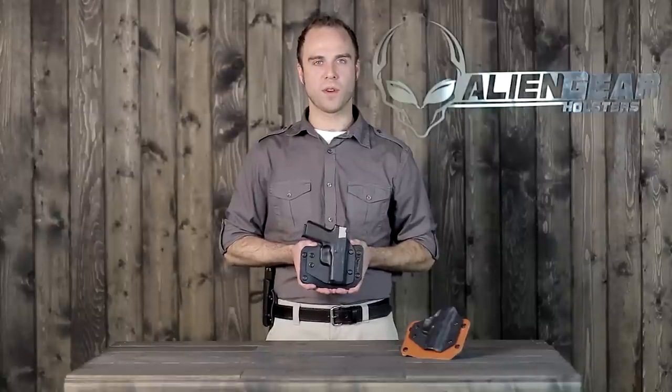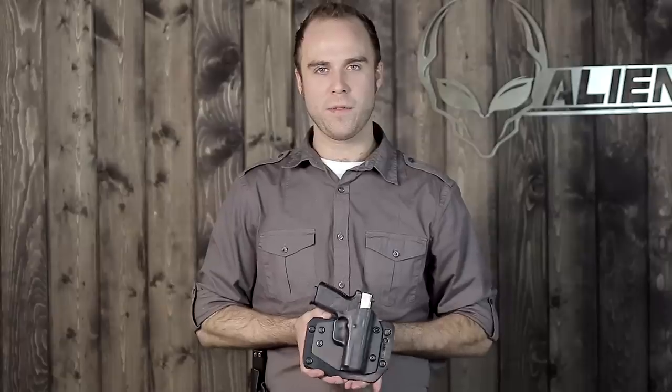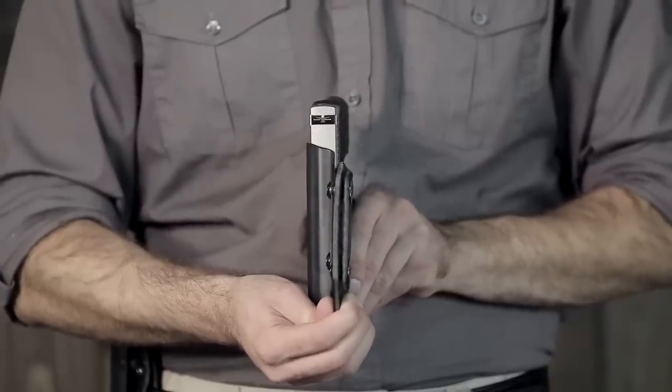The durability of this holster is unsurpassed. It's made of drum-dyed leather and requires zero maintenance. It also features our proprietary waterproof formula, which greatly expands the life of the product.